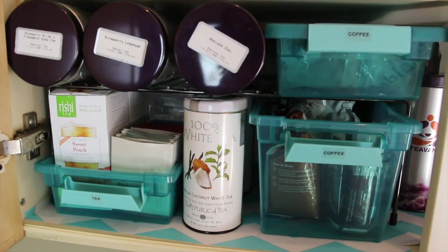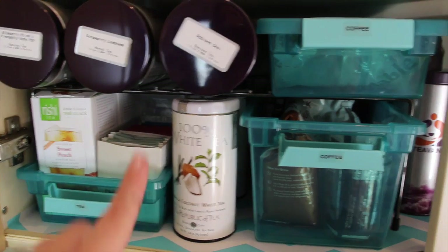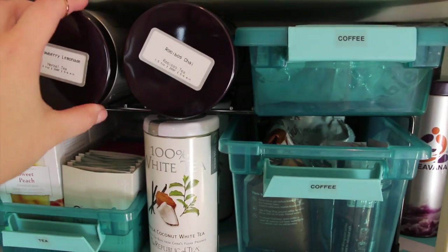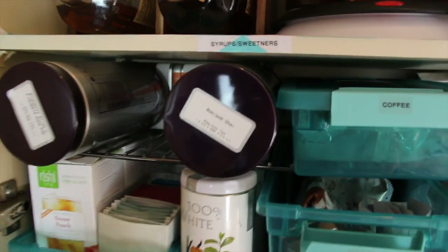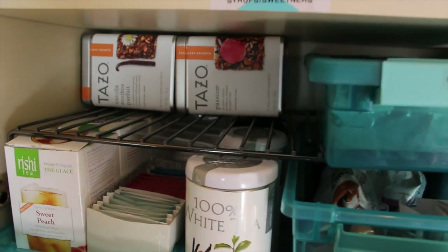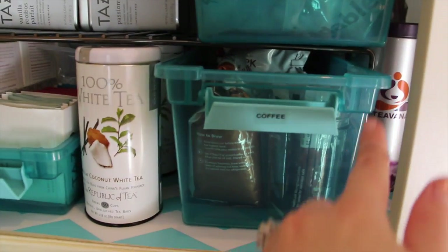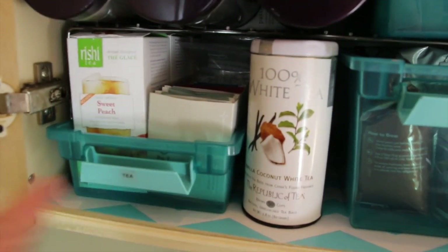You can see that fun shelf paper back there. Over here on this shelf we have most of our actual coffee and tea. On this side we have tea and on this side we have coffee. We really like Teavana tea, so we have three canisters that fit perfectly — I just moved the label from the side to the top so we can see what it is. Behind those we have a couple of Tazo teas we don't drink too often, mainly when we have a cold. I got a shelf divider right here that gave me a lot more space.